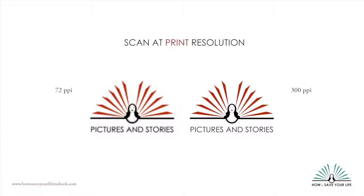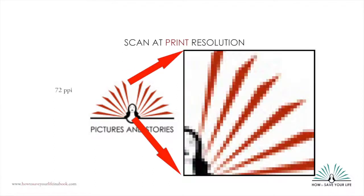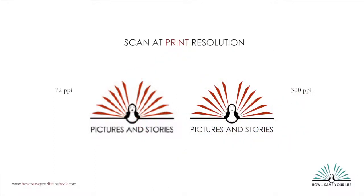When scanning for print, set your scanner to a resolution of at least 300 pixels per inch, or PPI. Web resolution images are usually at 72 or 96 PPI. You can see our logo on the left, taken from our website — it looks pixelated when printed. You've probably seen some newspaper or magazine ads that look like this because they grabbed the logo off the company's website for the printed ad. The logo on the right, scanned at 300 PPI, looks a lot better.